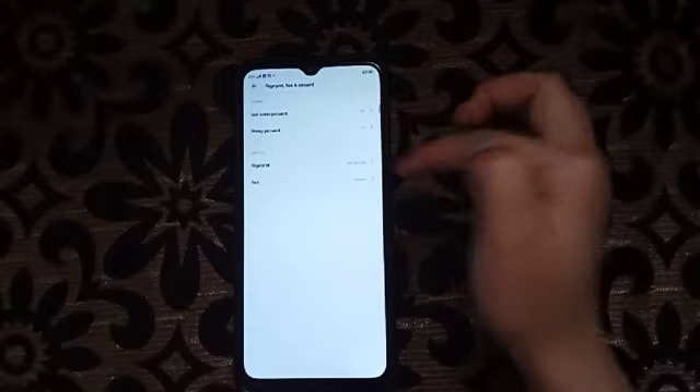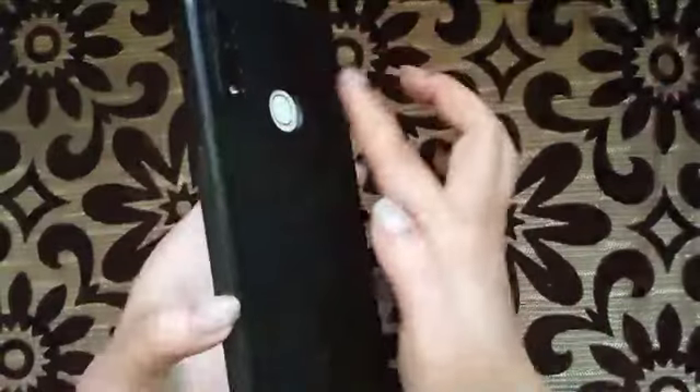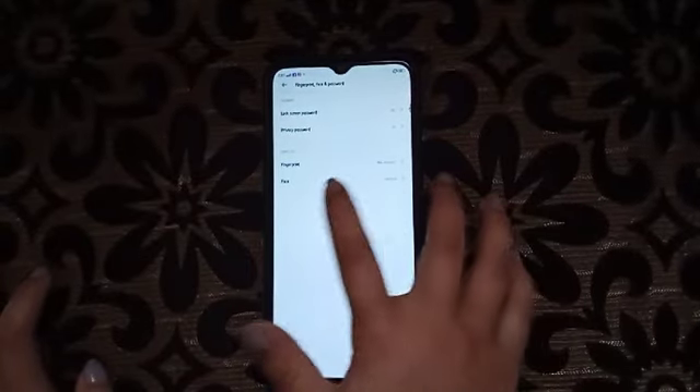For fingerprint, you just need to click on the sensor — this is the sensor. Just click and it will turn on if you have enrolled it.